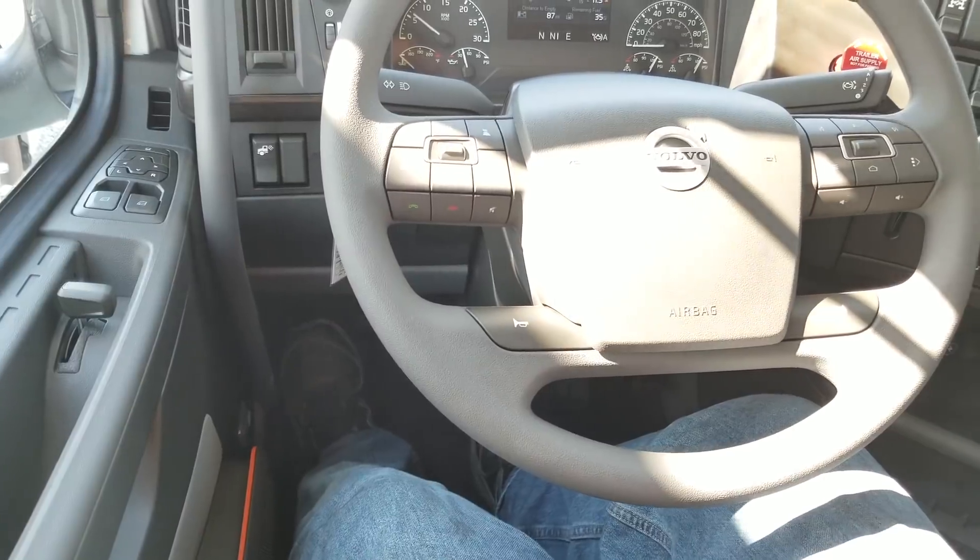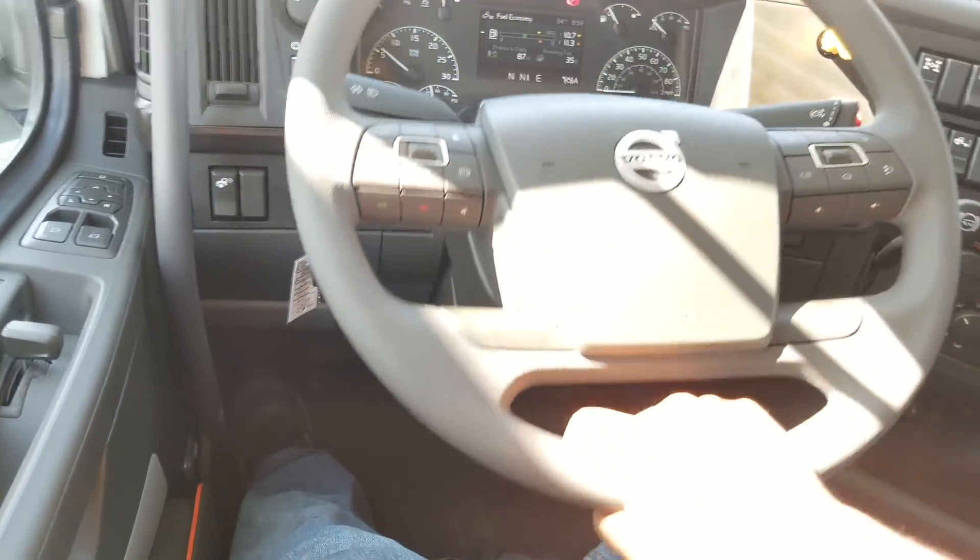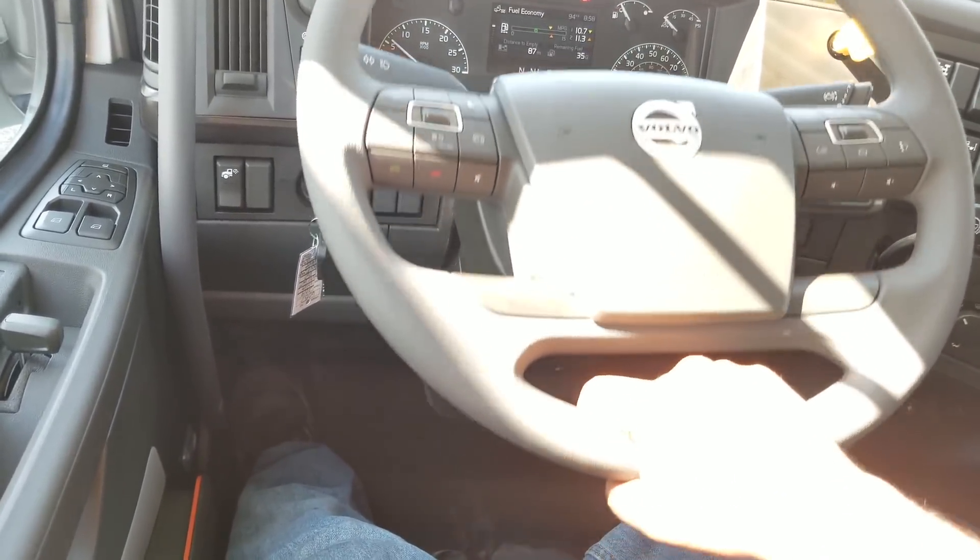I'll do a little tour here. You can see I'm moving it — as soon as I let off, it'll stop moving. It's air operated. Tilts, telescopes, and all that good stuff.